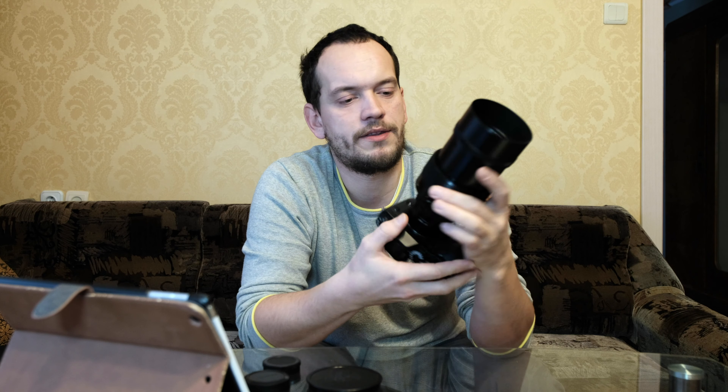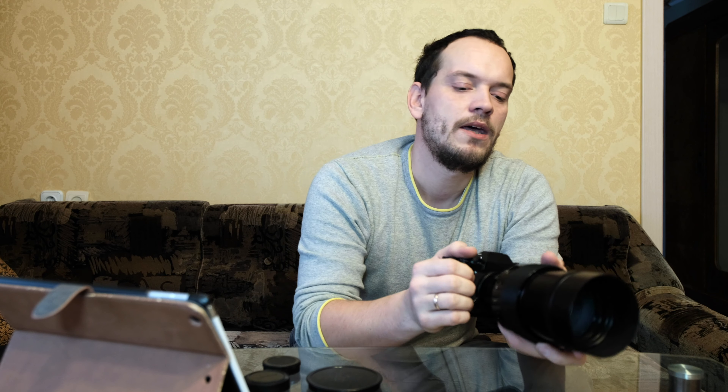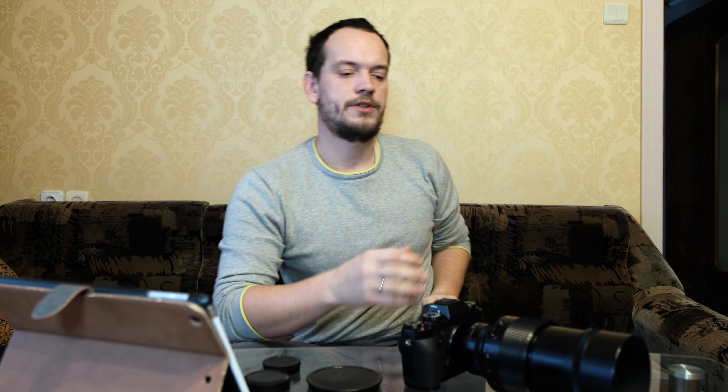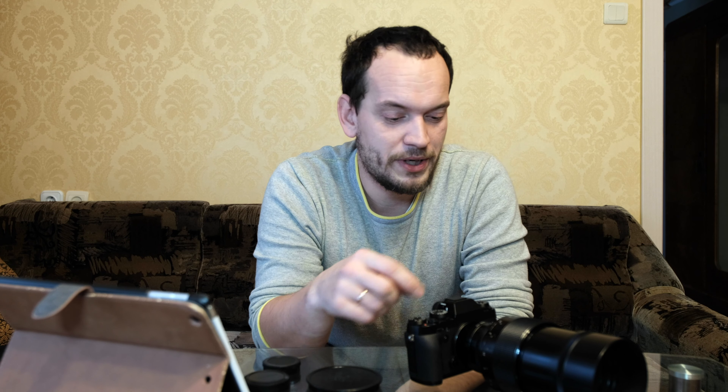A week or two ago I was shooting with this lens the new Bombardier CS300 plane when it arrived at our airport for the first time. It's the newest plane from Bombardier, bought by our national airline AirBaltic.